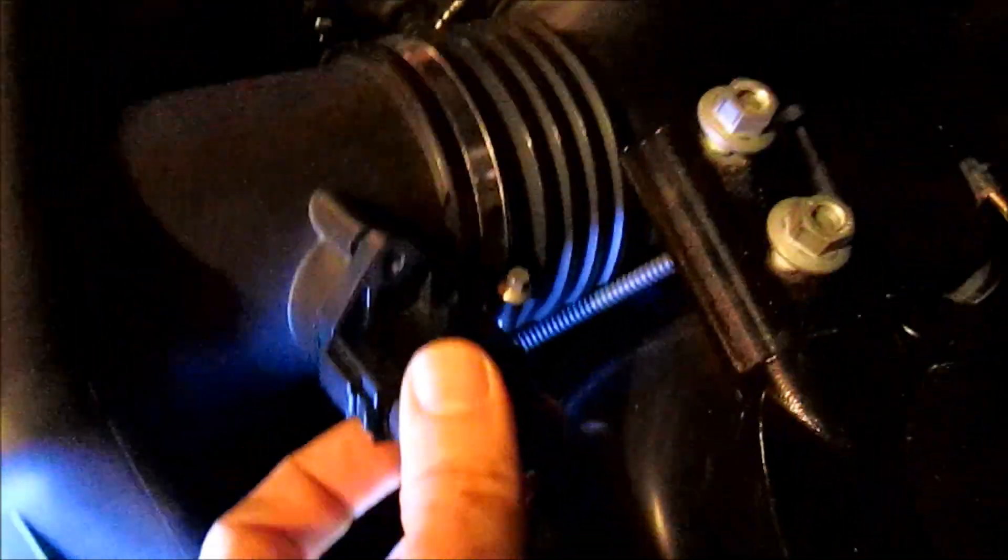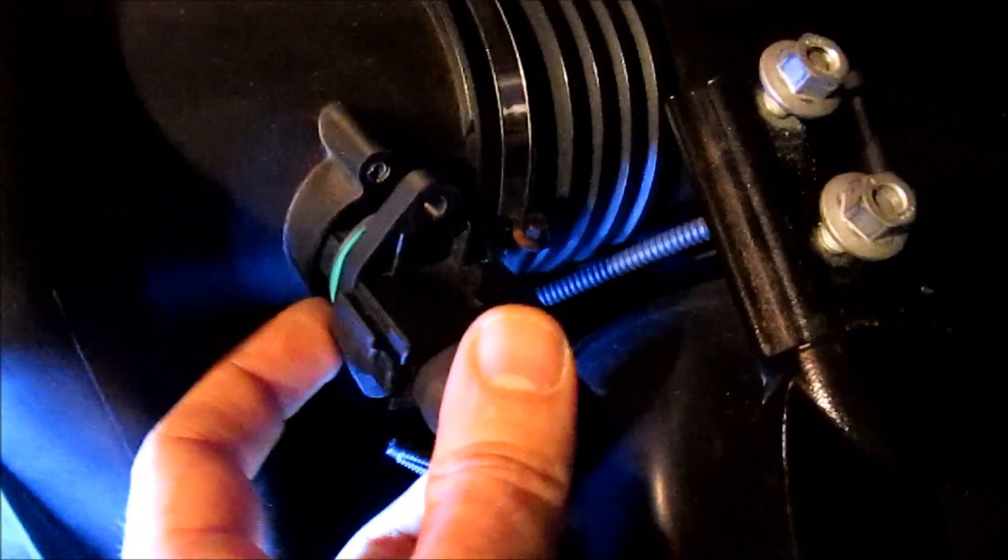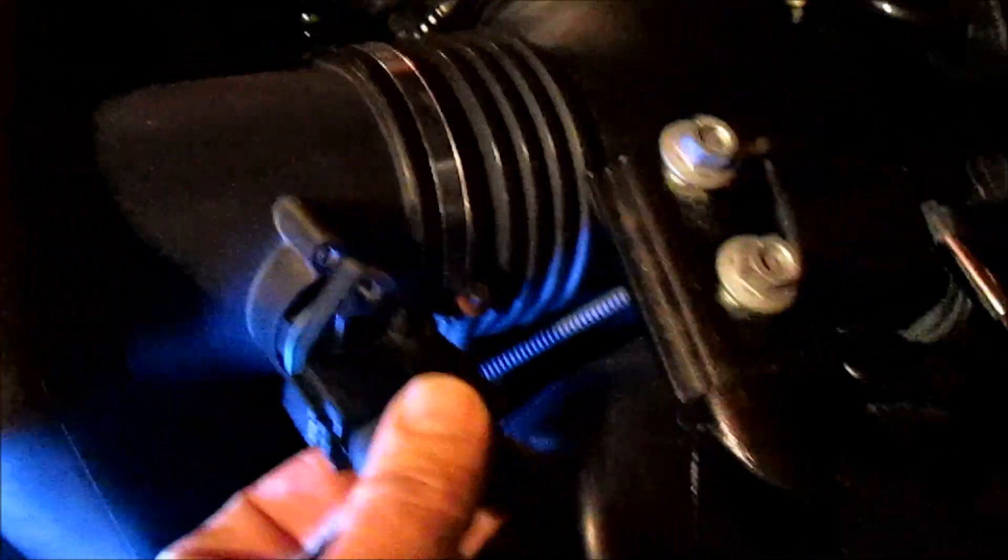Once you unscrew the two T15 security Torx bits, pull — it might be a little stuck. There's an O-ring that prevents air from leaking or seeping in. Pull it, remove it, and be careful not to damage this. This part is very expensive and there's a sensor on the bottom of it, so be very careful.